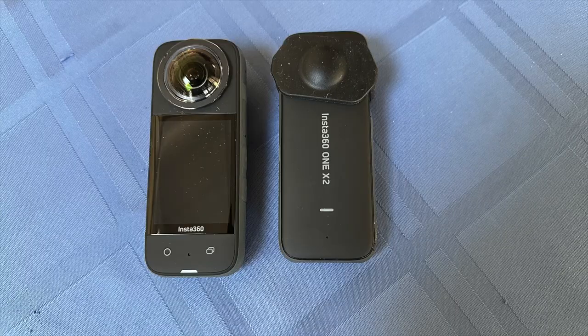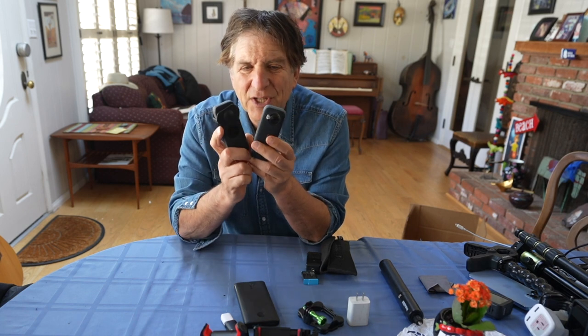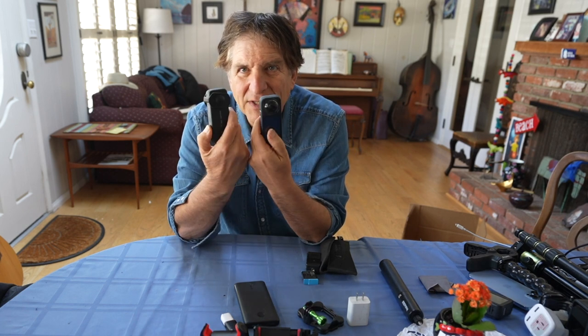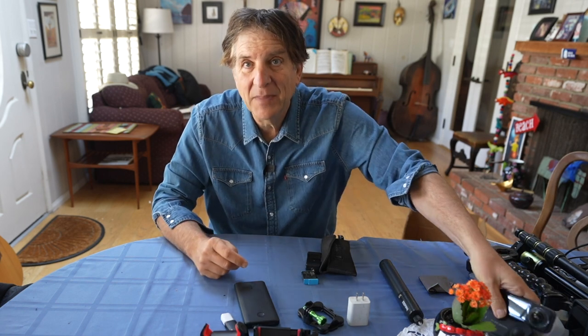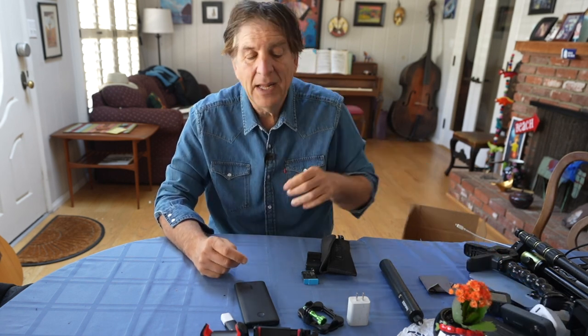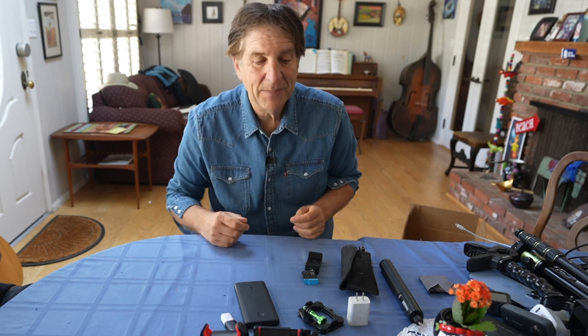I've got two Insta360 cameras — the X2 and the X3. This is a wild camera with two lenses, front and back, left and right, and I will never make a travel video without one. It gets the front and the back — I can capture what I'm seeing as well as what's behind me. It's great for walking shots and riding ferries.